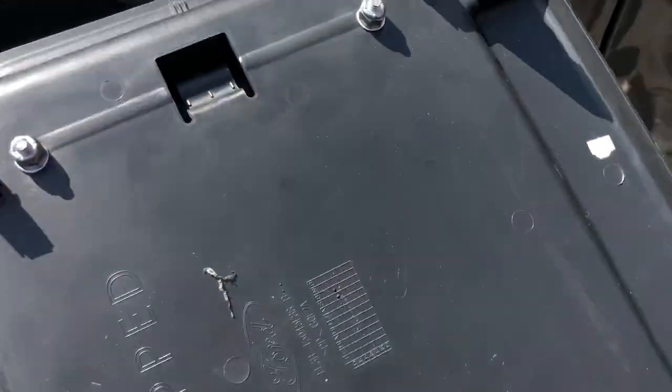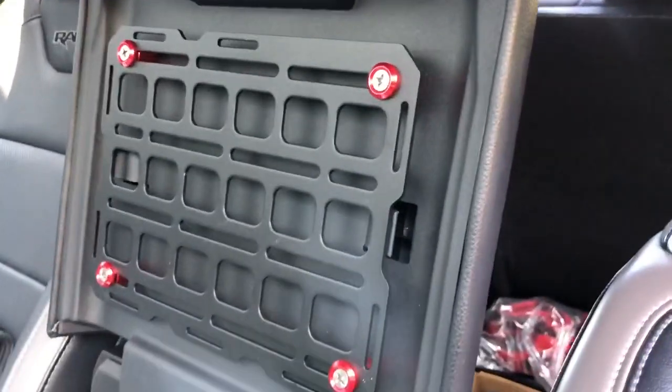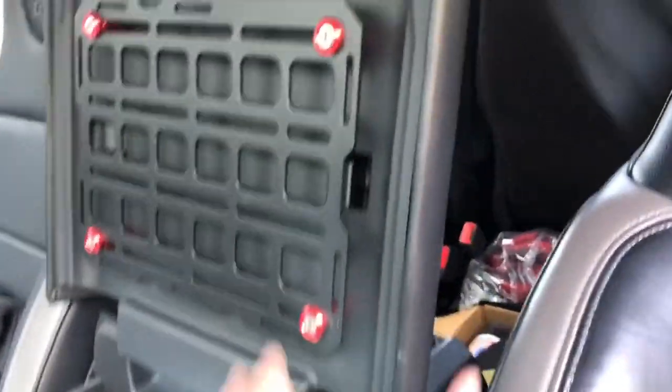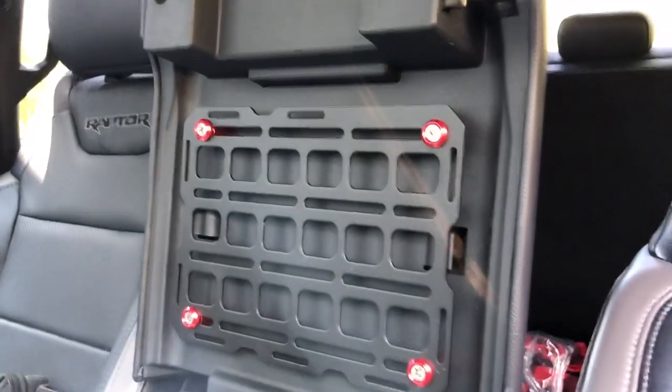Hardware is tight. Panel is super secure. I literally just set this in place and it popped right in. Shuts, no problem. Opens, no problem — you can feel a little bit more weight on there with this kind of spring-loaded opening. But man, that was slick. Piece of cake. Now I'm going to mount some stuff to it.